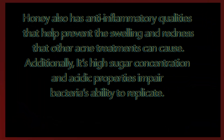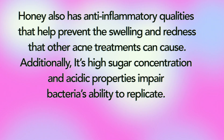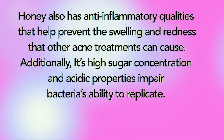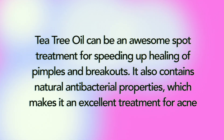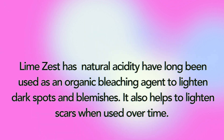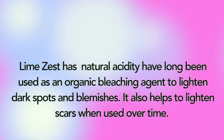Honey has anti-inflammatory qualities that help prevent the swelling and redness that other acne treatments can cause. Its high sugar concentration and acidic properties also impair bacteria's ability to replicate. Tea tree oil can be an awesome spot treatment for speeding up healing of pimples and breakouts, and contains natural antibacterial properties. Lime zest's natural acids have long been used as an organic bleaching agent to lighten dark spots, blemishes, and scars when used over time.